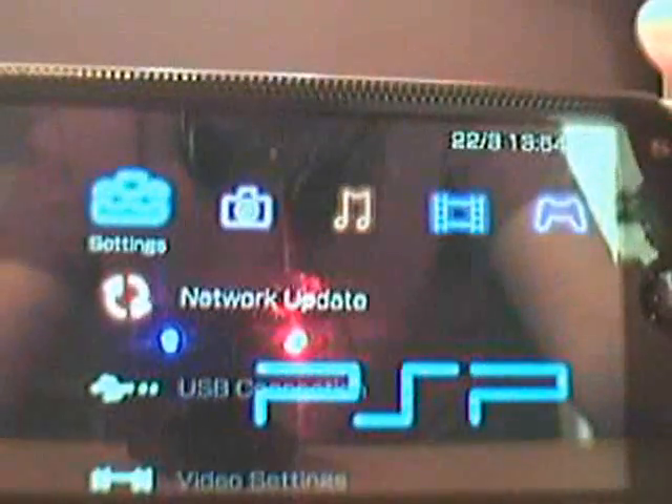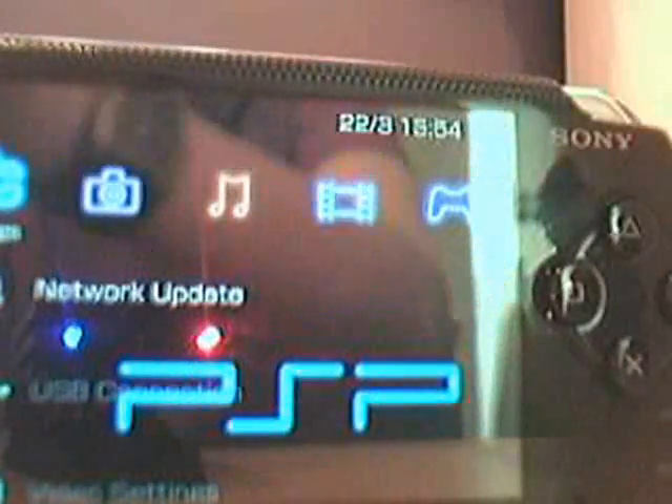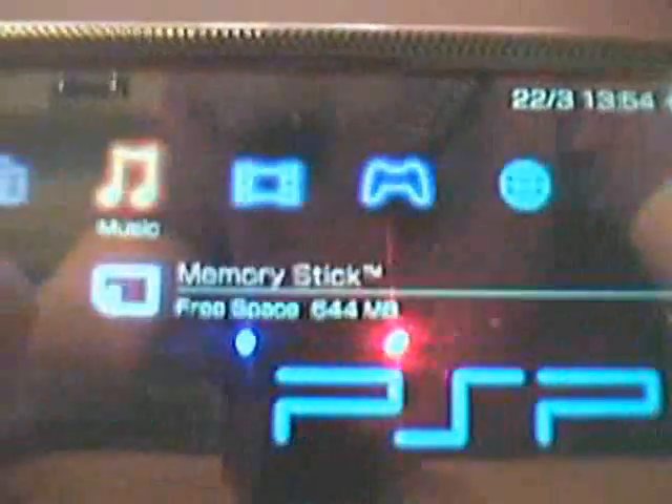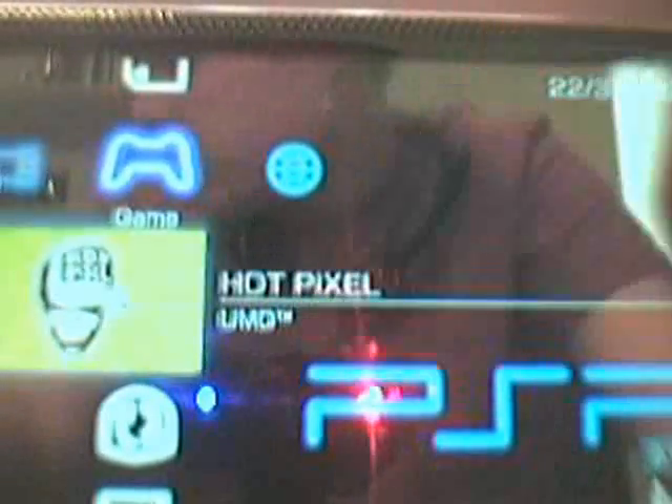When you've done that, go to exit and press X. Then you need to insert the UMD disc you wish to copy — in my case, it's Hot Pixel. There's the UMD disc, so insert it into your PSP and let it load. And there it is — that's the game, Hot Pixel UMD.